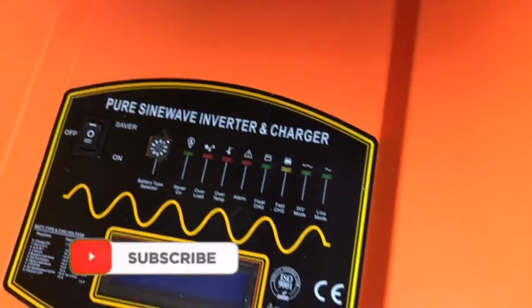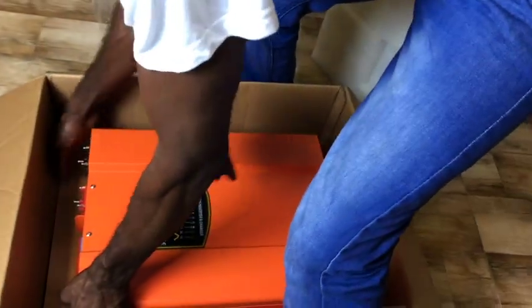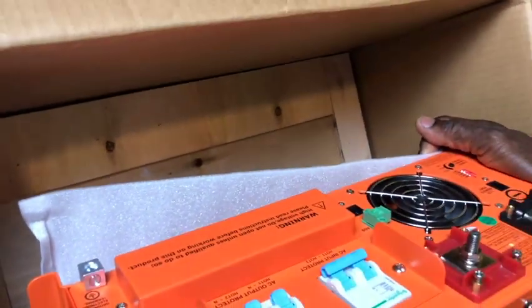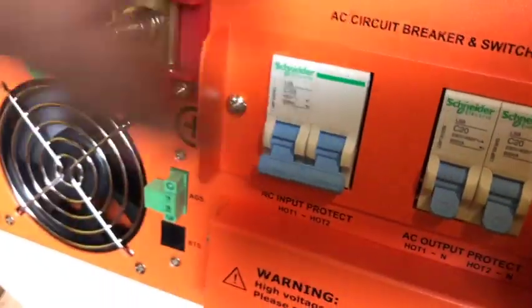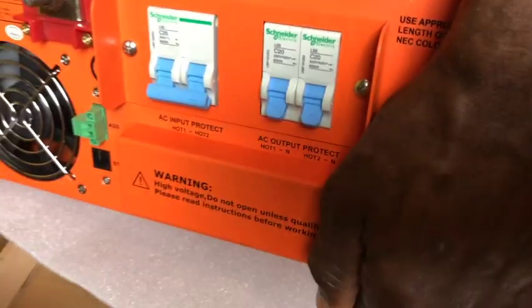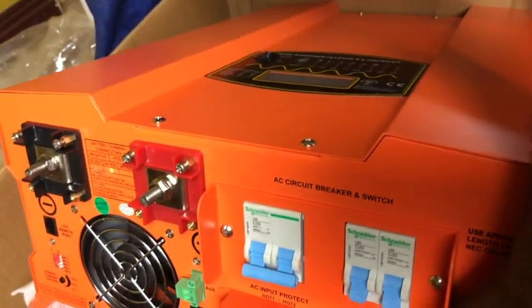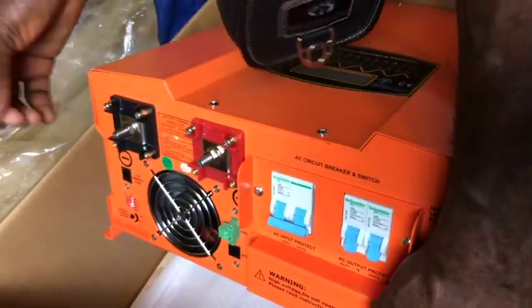That is the on/off switch. I'll be taking you on this journey with me to hook it up and power it up and see what it can do. There is a board underneath it for protection, and a little piece of foam. I love the packaging — it's lovely. There's a massive fan at the front, and two breakers: this one is the AC output protector, and this one is the AC input protector — in and out.